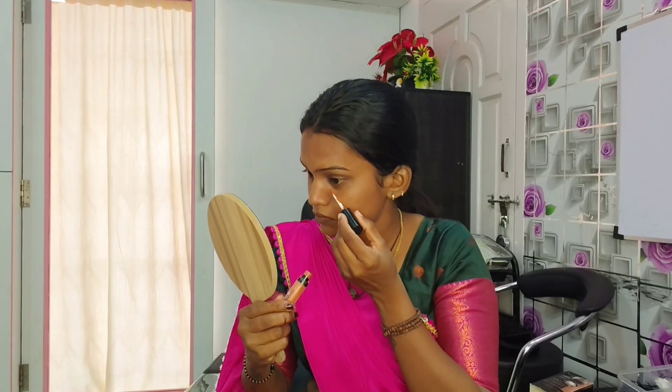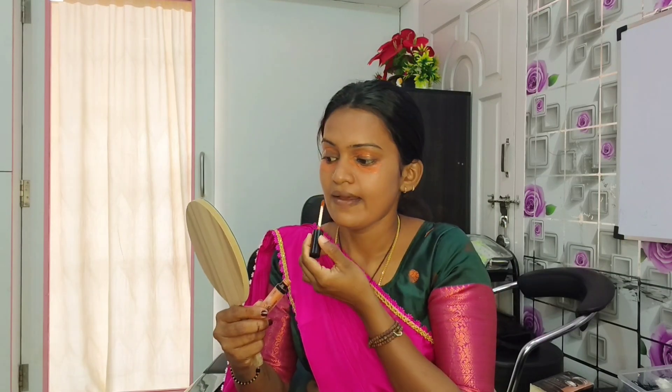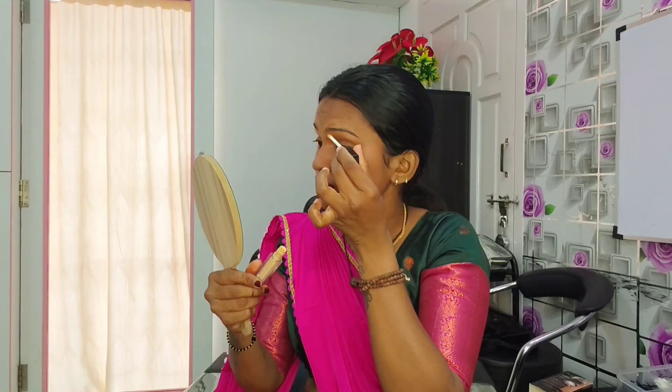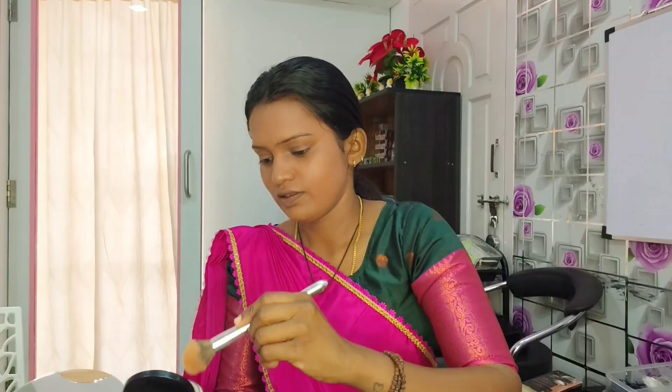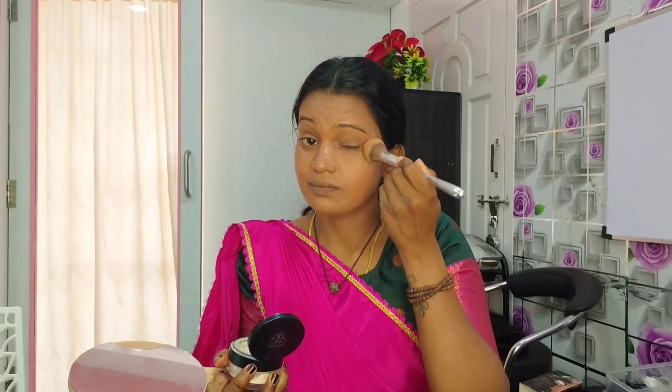Use the brush to apply on the full face. Use the color corrector — I have a dark circle. Blend it with a foundation and a brush across the full face, then set with excess powder and blend with a black powder.